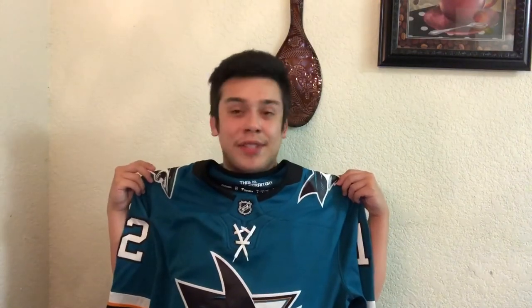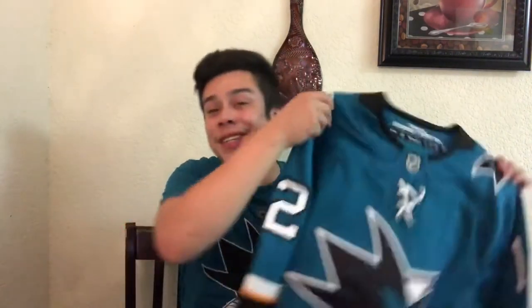I do want to get an Adidas one too, maybe with a van de cane on it. Pretty much everywhere that has them is kind of sold out right now, so hopefully soon. We'll see.